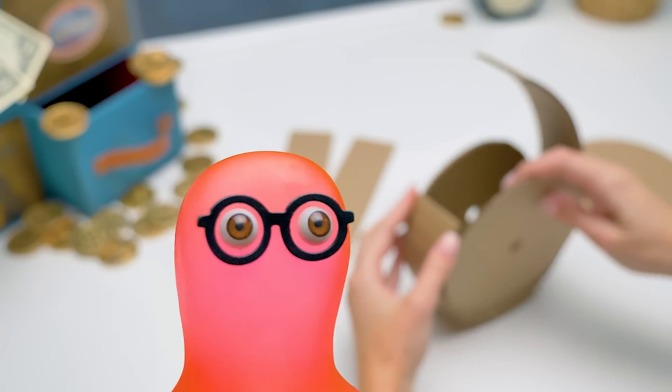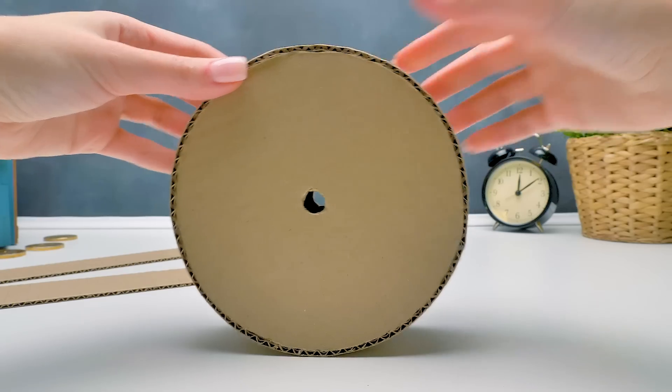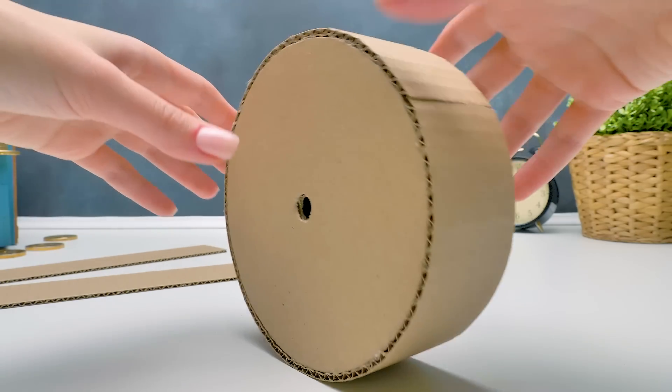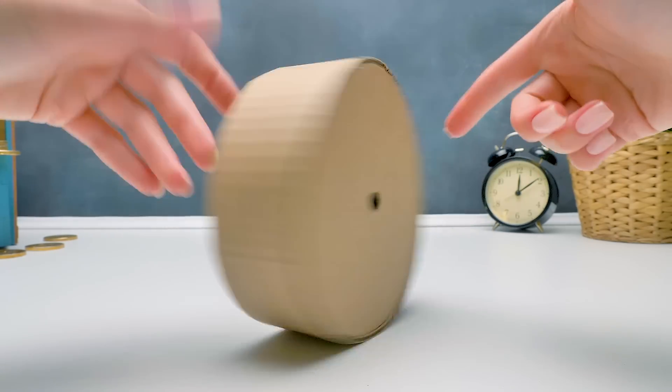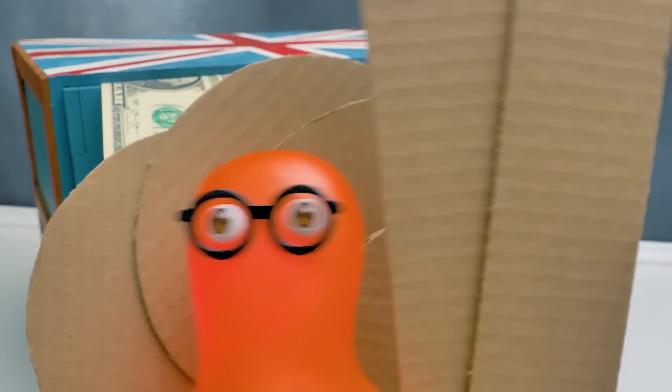Thousands of years? Guys, do you know why ancient people needed the wheel? Write in the comments what you think about it. Sam, can you help me make two more wheels like this? Sure, Sue. I am a cardboard master after all.